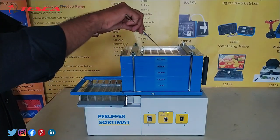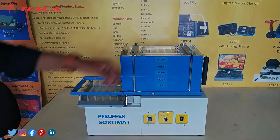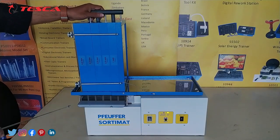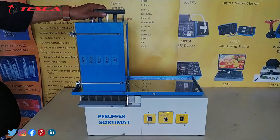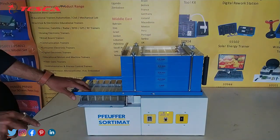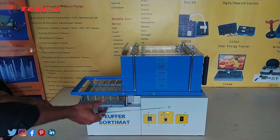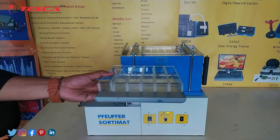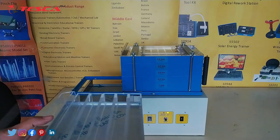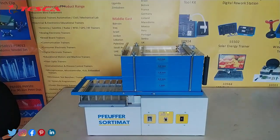Now whatever sample you have entered, the samples get sorted and we will get the sorted samples on the drawer trays. You can get the samples of 4.0 mm here, 3.5 mm here, 2.8 mm here, and 2.0 mm here. You can take the samples out by removing the tray and get the grains in different mm ranges.